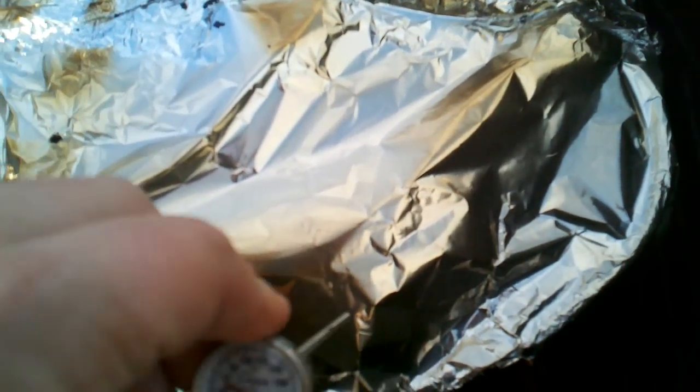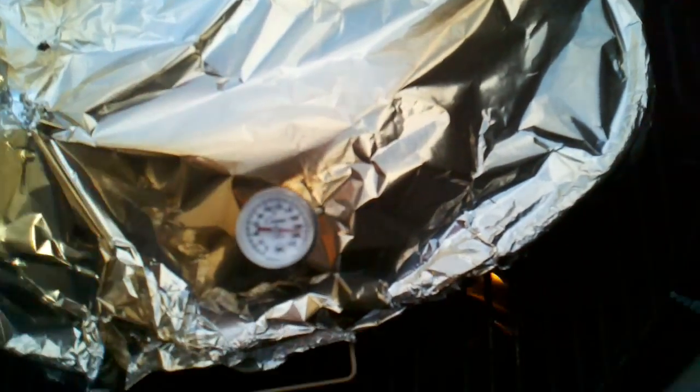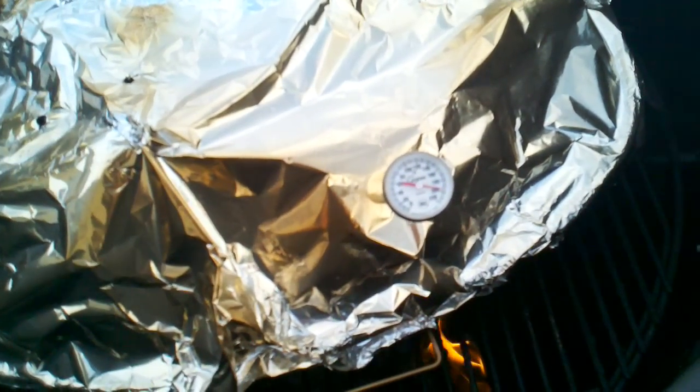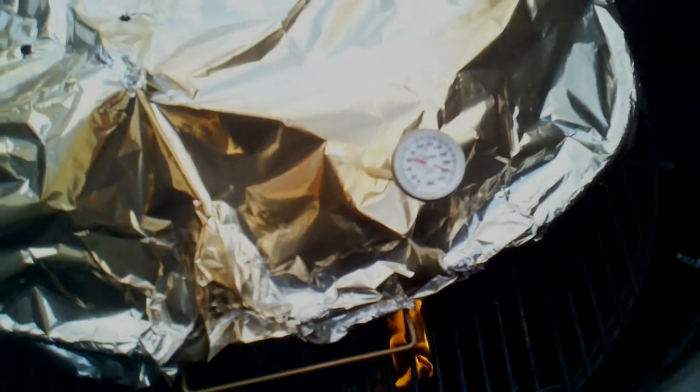Let's check a little leg temp. That's tender meat in there. Alrighty, let's move on to the eating phase.